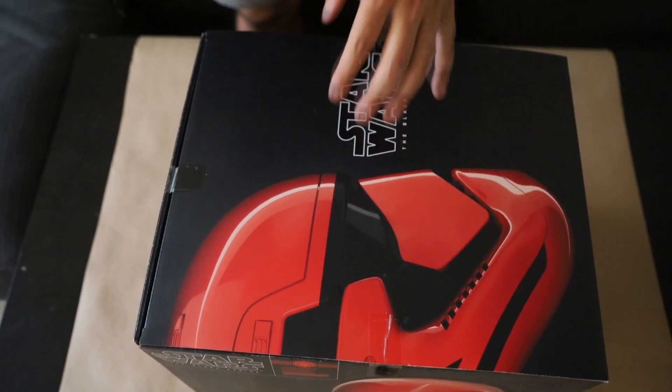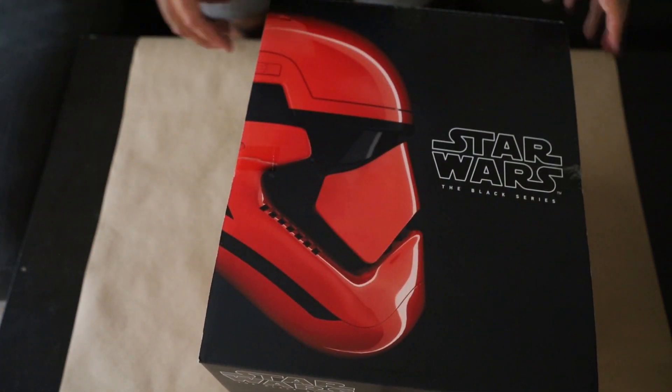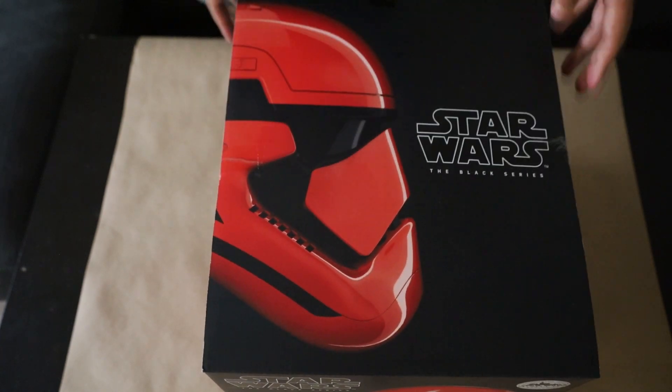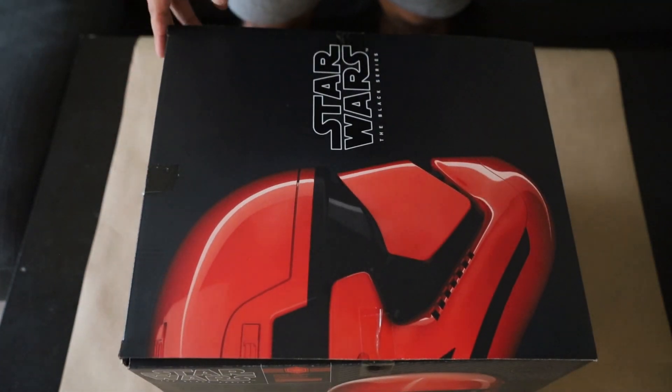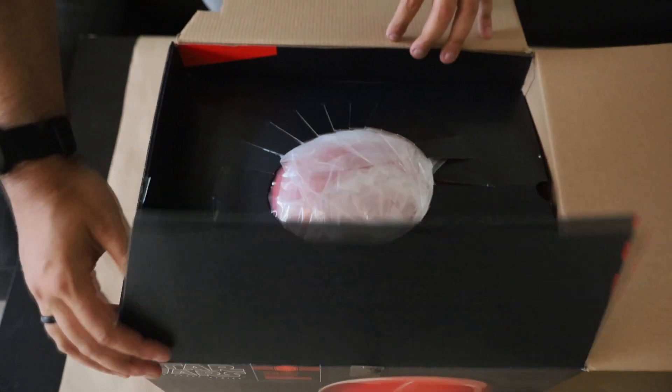Also fun fact about this — as I opened this part, this was actually supposed to be the very first Worth It I ever did. But I don't know what exactly happened; it got pushed back essentially. And now here we are today doing a Worth It on it.